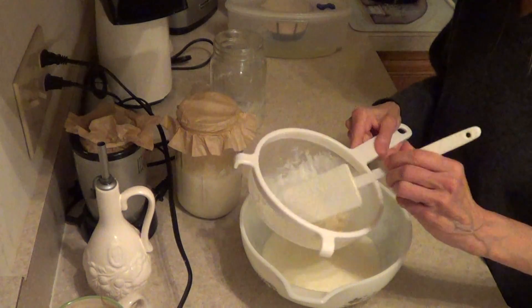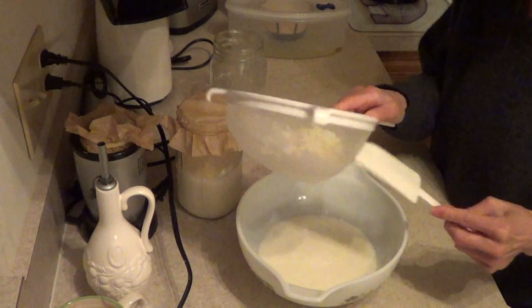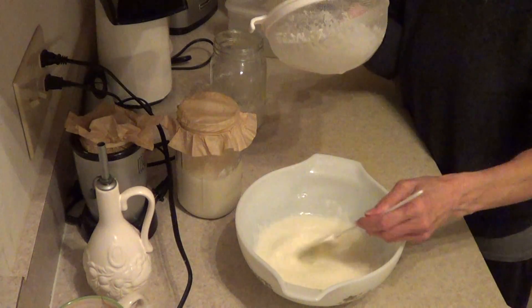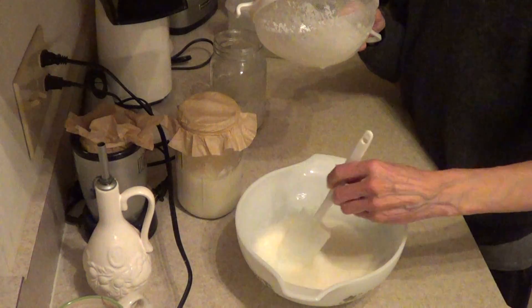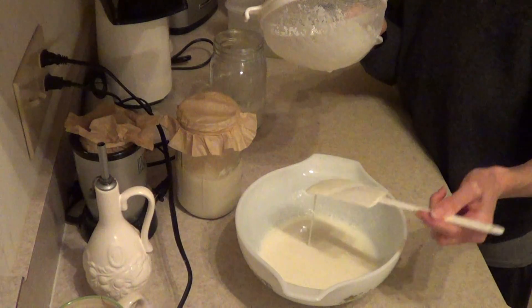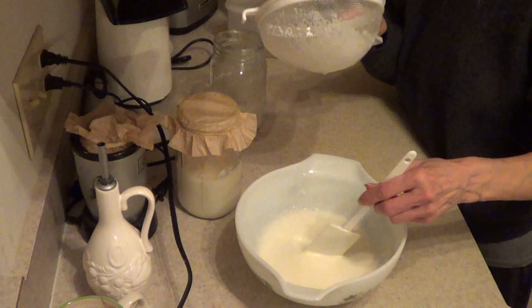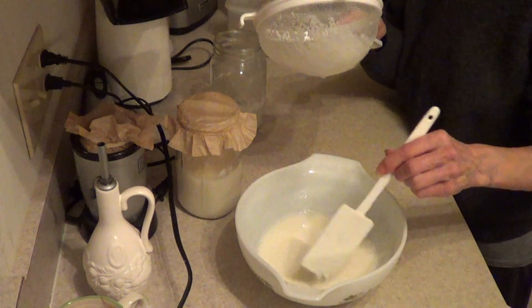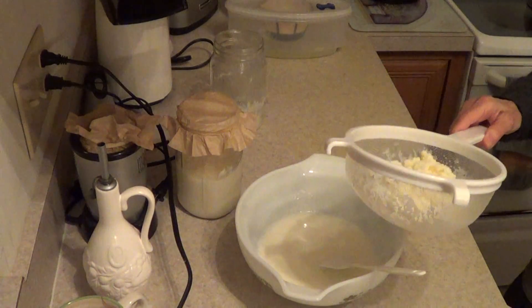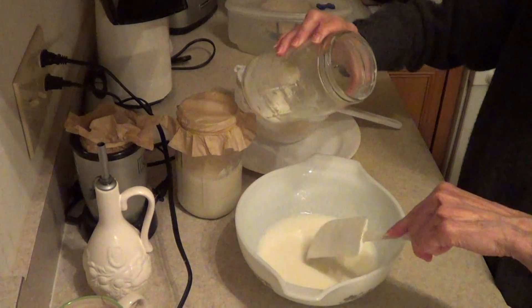You just kind of mush the grains around. If I were to mix this, it would blend all the thick and thin parts together. So now you'll see the creaminess of the kefir smoothie. I usually don't mix it because I strain it anyway to get the whey protein to separate. I'll just put this aside for a moment.